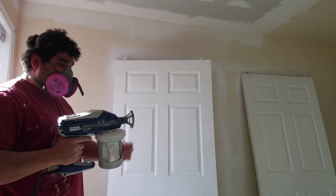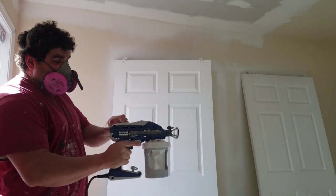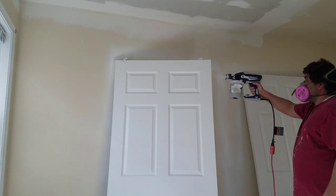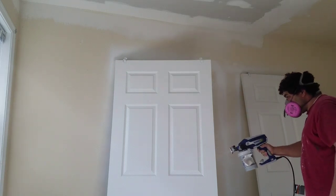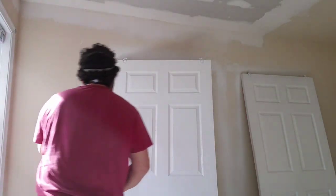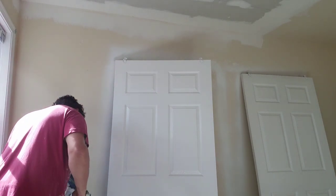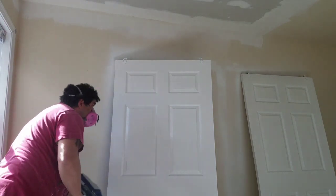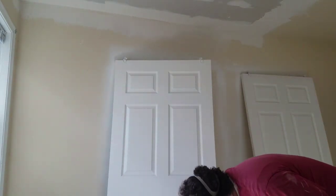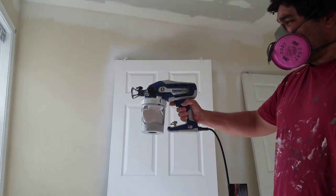So what I'm going to do now is turn this way, which is horizontal, go with a little less pressure, and do the edges. So that's it. Graco TrueCoat 360 DS.